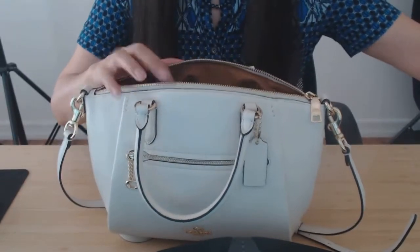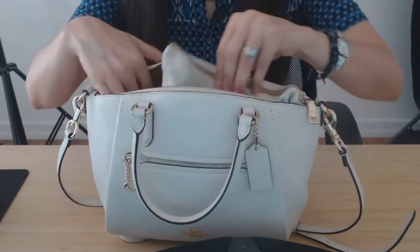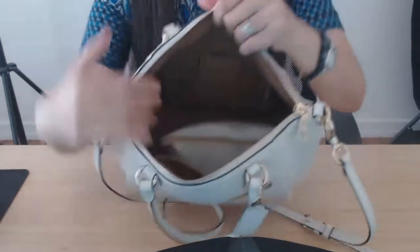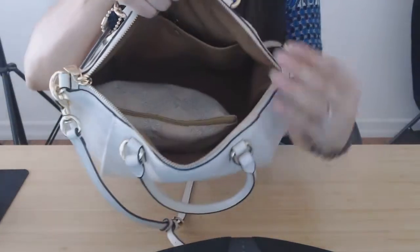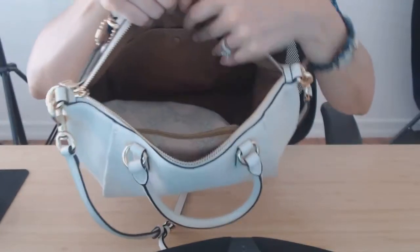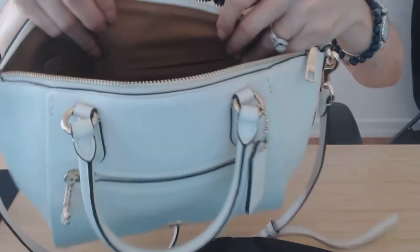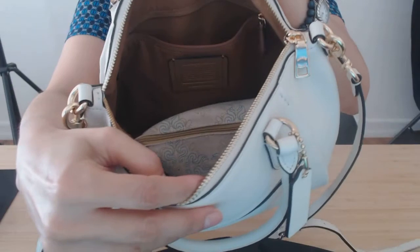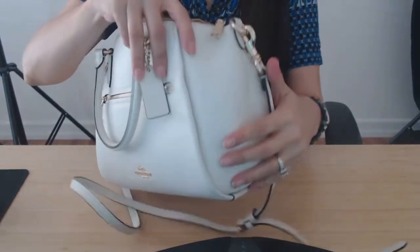So I'll show you how I use it. I have a catch-all. You've got a back pocket that's a snap pocket, and you also have a zip pocket right here on the inside. This is fabric with the Coach logo. It's a good amount of space, and the width here is really going to help you.